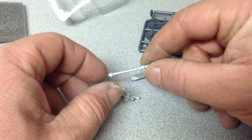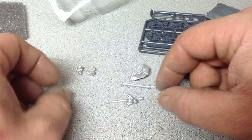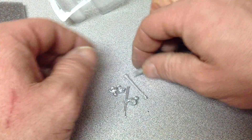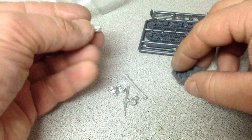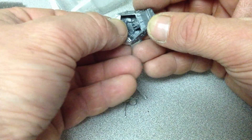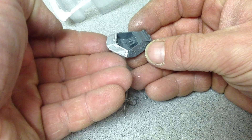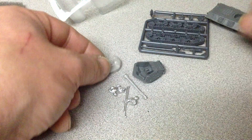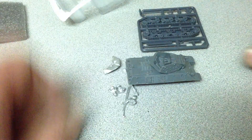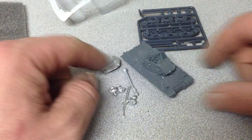So it has a couple of other options for cannons it looks like. You've got your tank crew, and then this should go in the back here, just like that. So there you go — it's the M10 from Flames of War. Thanks.